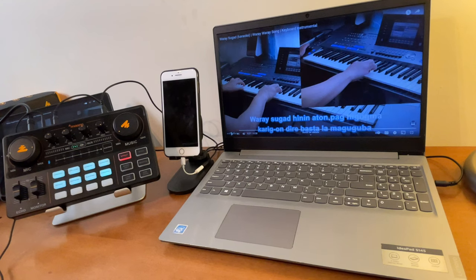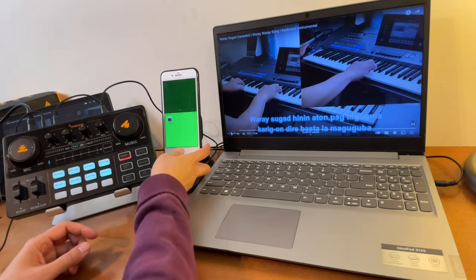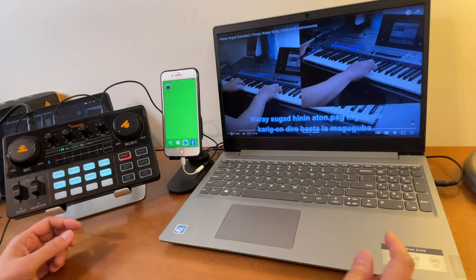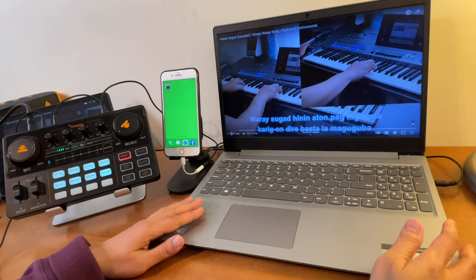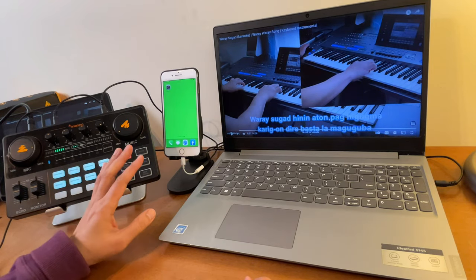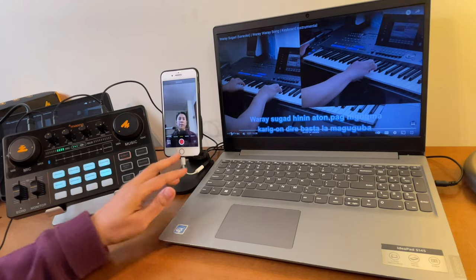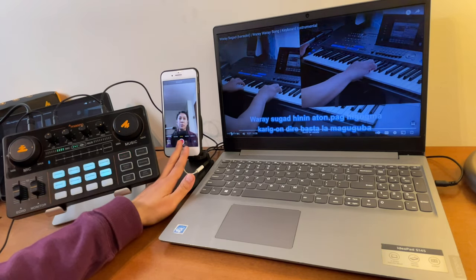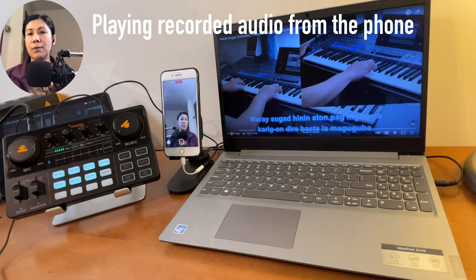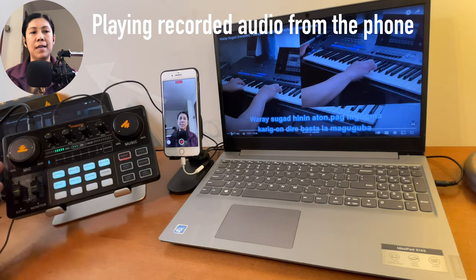Now we're all set. Let's do a sample recording first using the background music from this laptop, while using the built-in camera on this phone. The Monocaster is already turned on — just hold it for two to three seconds and it should turn on. As for my settings, it's up to you whatever your preferred settings are. The echo I set at five, and the microphone is up to about three o'clock.